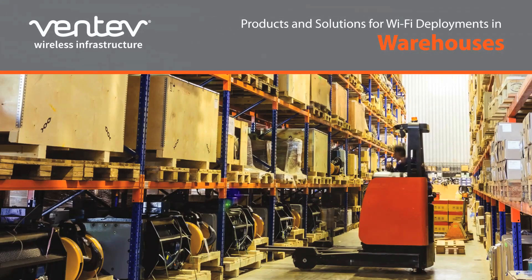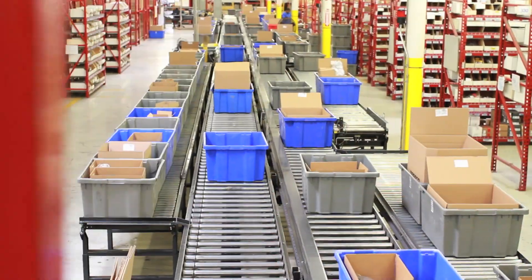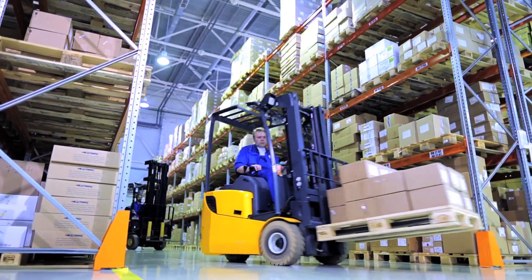Seamless network coverage is essential for business operations. Warehouses, convention centers, and manufacturing facilities present a challenge based on their structures.